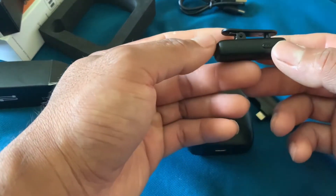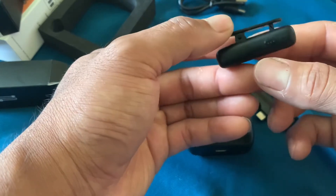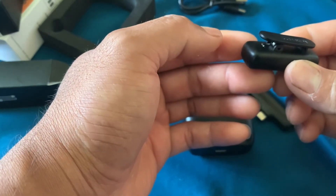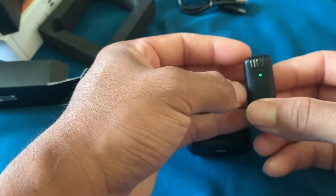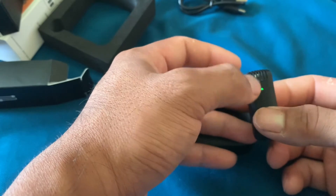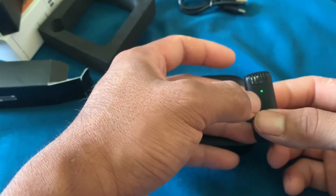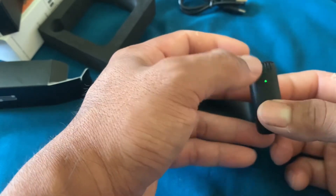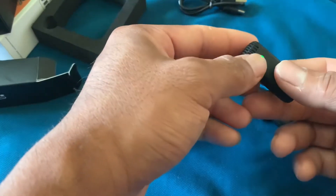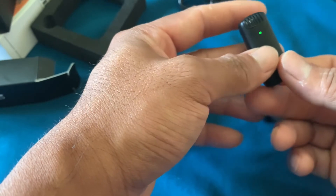Dan ini nanti langsung masuk ke HP iPhone-nya. Jika dia on, kita pencet dulu. Nah, jadi kalau dia ada clip seperti ini, langsung disambung di handphone-nya teman-teman.